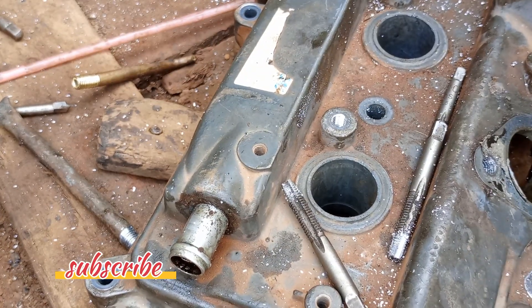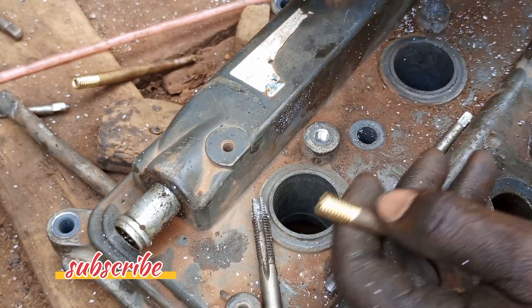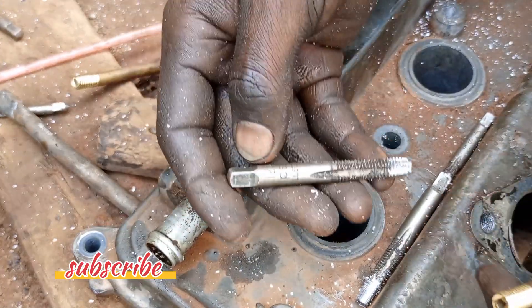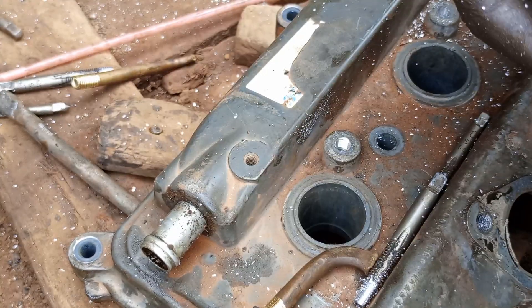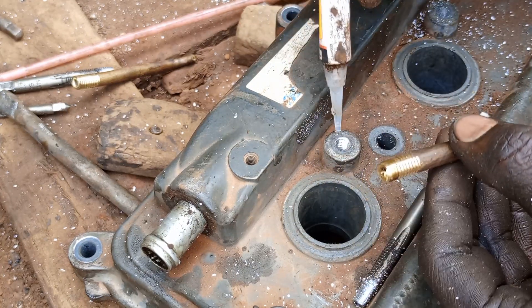After cutting in the threads, this is the insert. This insert is 18 millimeters, and the threads at the top are also 18 millimeters, with a pitch of 1.25. The same story applies to this one as well. We are going to tie in our insert.